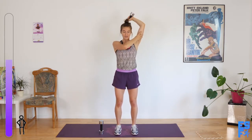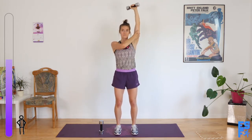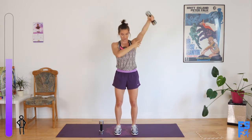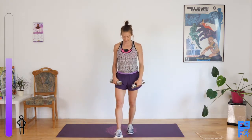Good. Ten seconds. Final five. And release. Ventral raise time — and then we're moving out of tricep zone. Ready? Go.